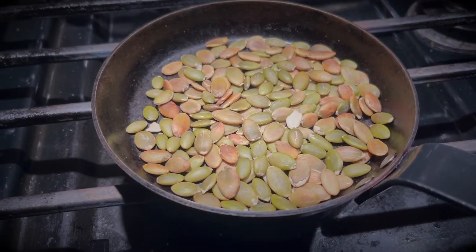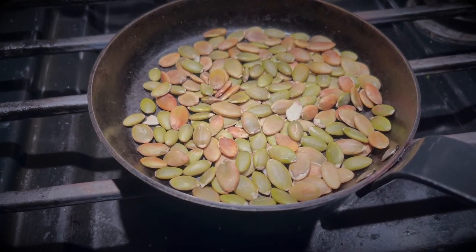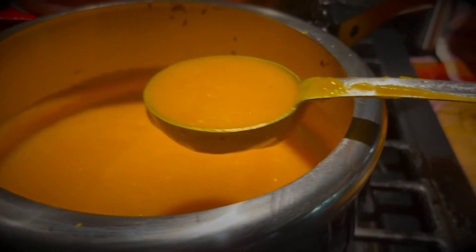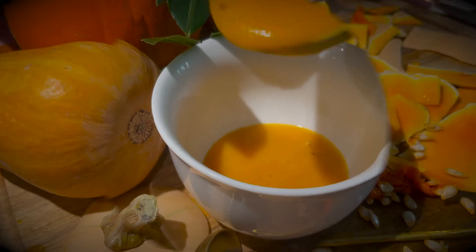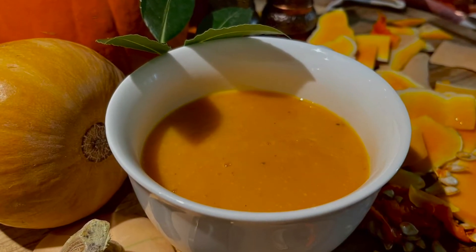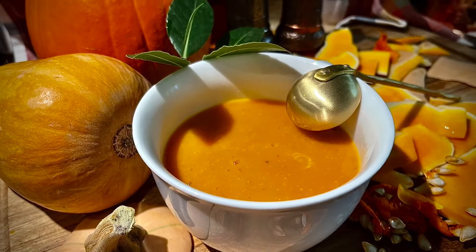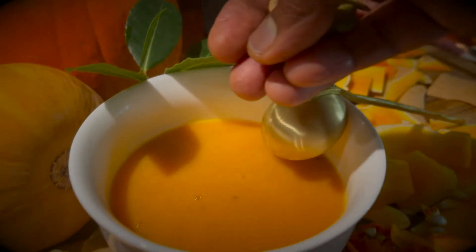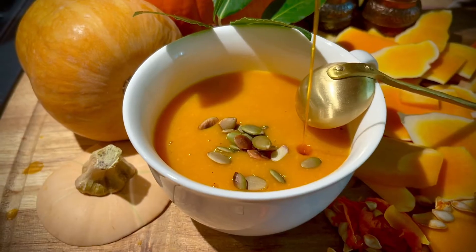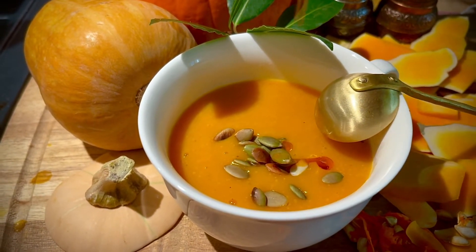Coming to the last step, which is optional: toast some pumpkin seeds slightly till they are brown. Serve the soup in bowls and garnish with the pumpkin seeds, pepper if necessary, and chili oil. I use store-bought chili oil, but this chili oil is optional.